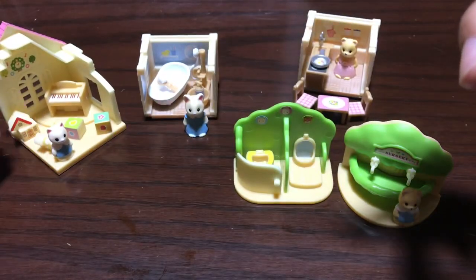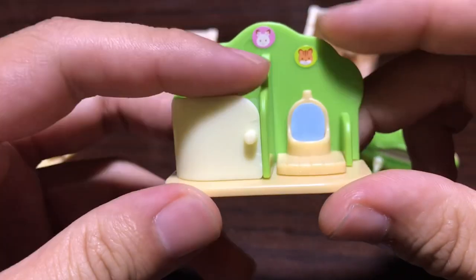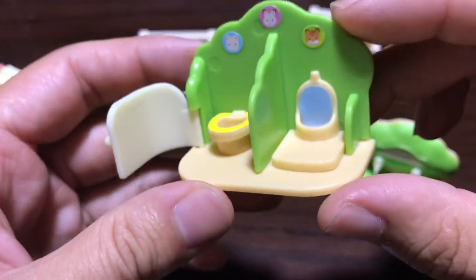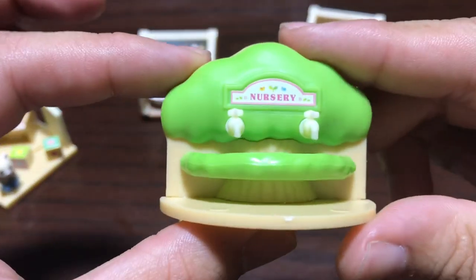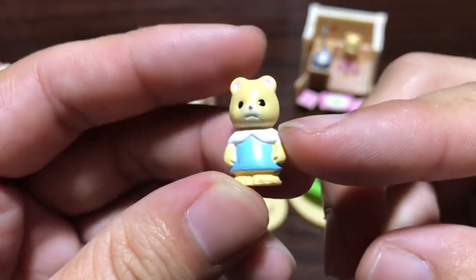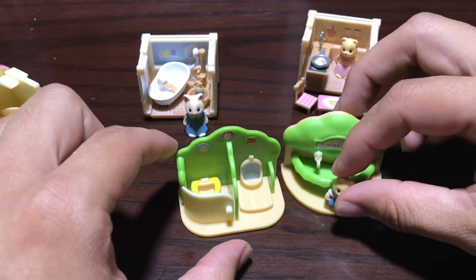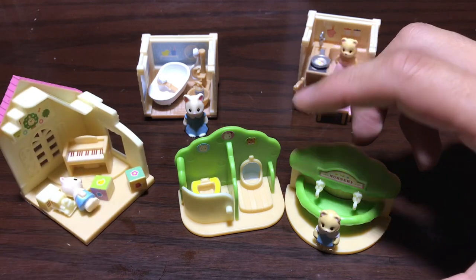Next up let's take a look at the bathroom. Looking pretty nice — you've got the boys bathroom and the girls bathroom. Nothing on the back. Here's the sink which looks really nice — nothing on the back — and the little figure it comes with, looking a little bit sad. This set is a little bit less detailed than the preschool set, probably because it has two big pieces but fewer stickers.